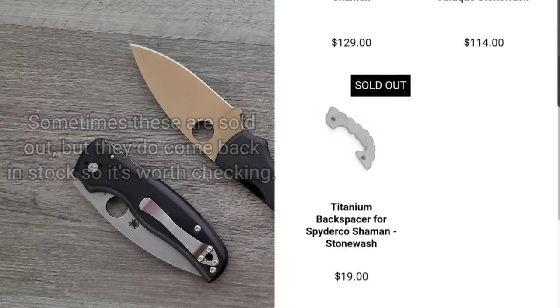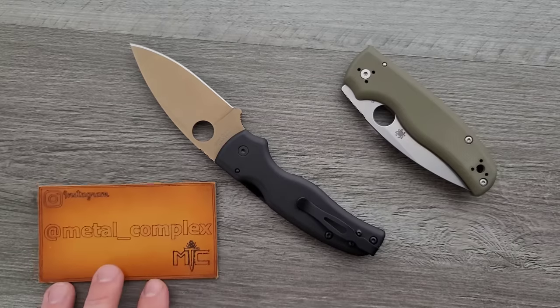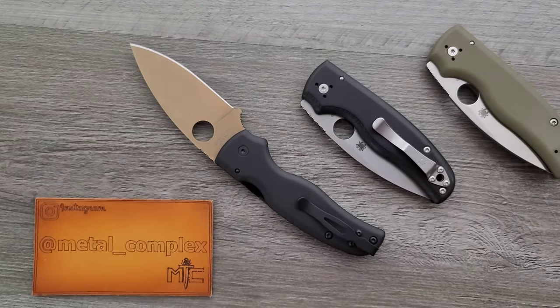I will provide as much as I can down in the description. I'm not aware of every single customization service out there, but if you look through the comments section you'll probably find lots of people making good suggestions. These are my favorite bases for customization and modification. Some are more or less expensive, some more or less difficult, but with perseverance, patience, and a steady hand, there's a lot of joy in this. Please follow me on Instagram at metal underscore complex. If you enjoyed this video, leave a like, check out my other content, and click that Metal Complex logo to subscribe — there's definitely more coming. Thanks for watching, everybody, and have a great day.